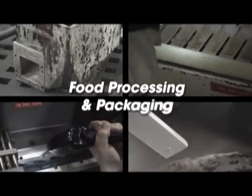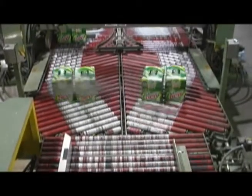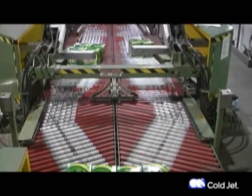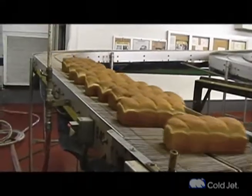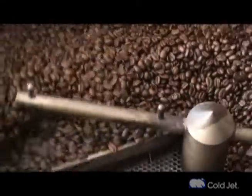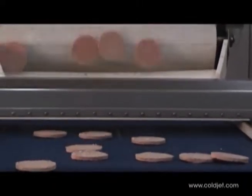Modern food processing operations use a variety of methods for cleaning and disinfecting surfaces and equipment which come into contact with foods during handling and preparation. Food processing and packaging equipment gets dirty with grease, wax, proteins, seasonings, crumbs, glues, and other ATP contaminants.